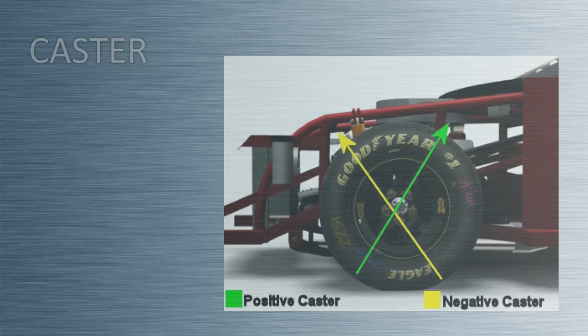Hi, my name is Gary Lewis with Longacre Racing Products and this is Chris Cunningham. This is another edition of Longacre Garage. Today we're going to be talking about the part number 78290 digital caster camber gauge.